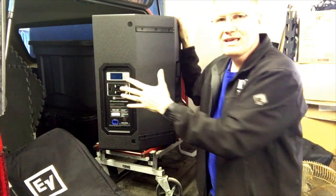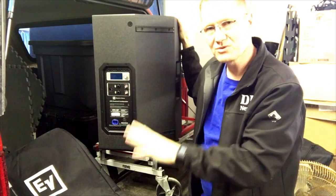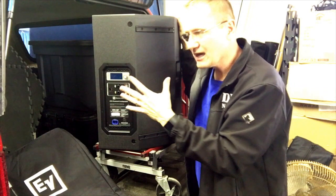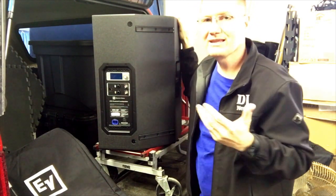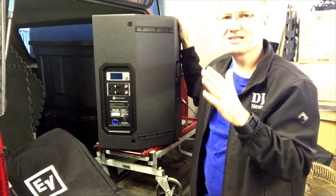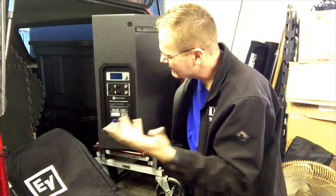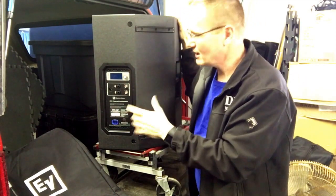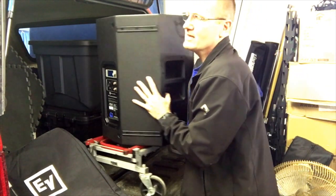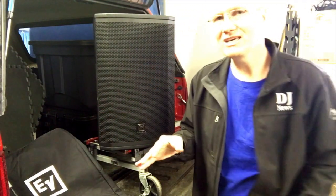On these speakers they have presets for setting themselves in conjunction with what other speakers you're using. I set it to tripod because it was up in the air, and indicated there was a subwoofer under it — but there isn't a setting for the EKX series, only for ETX. So what I ended up doing was going in and setting a manual roll-off point, then just setting everything at 12 o'clock and letting it rock.